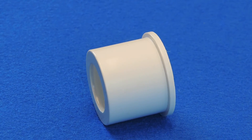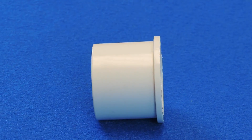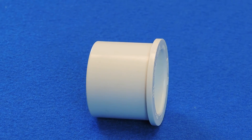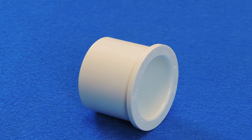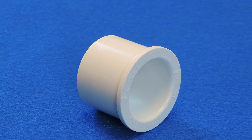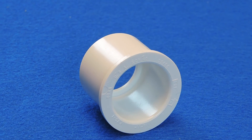For example, a 2 inch by 1 inch Schedule 40 spig by slip reducer bushing would work like this: the bushing would be glued into the fitting that accepts a smooth 2 inch pipe or fitting. Then a 1 inch smooth end pipe would be cemented into the bushing, allowing the 1 inch pipe to fit into the 2 inch fitting.